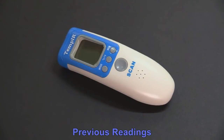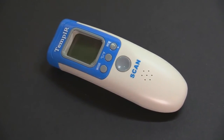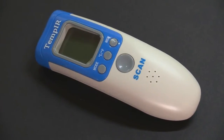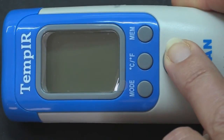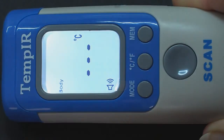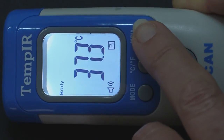The TempIR non-contact infrared thermometer has a memory function that automatically stores the previous 32 readings. Turn the unit on by pressing the scan button once, then press the memory button to display your last reading. With each subsequent press, a previous reading will be displayed.